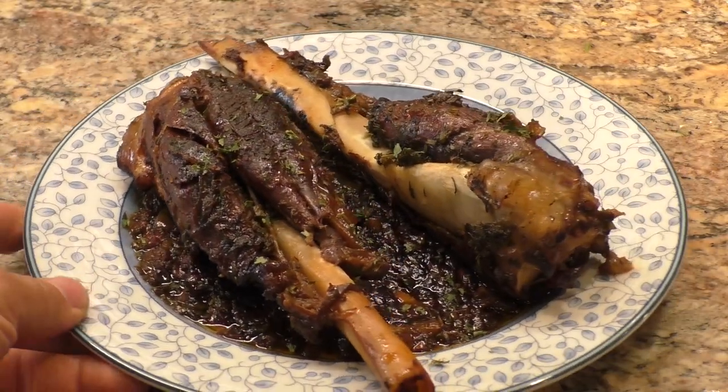Fall off the bone tender. This really just looks outstanding, can't wait to try this. Mmm, wow. Got a lot of depth of flavor. Those herbs really come through. And boy, it's nice and tender. Love it. My first time doing it this way on the bone, and it's a good way.